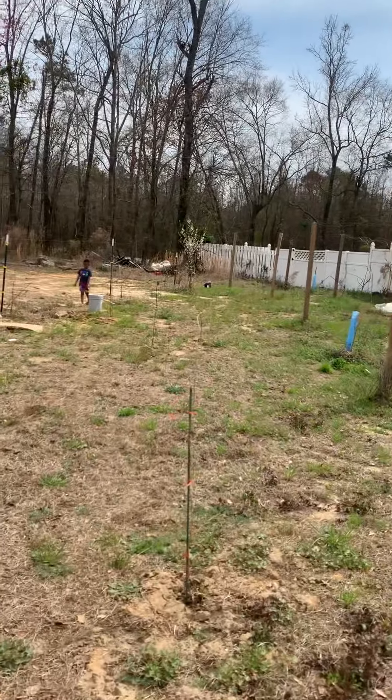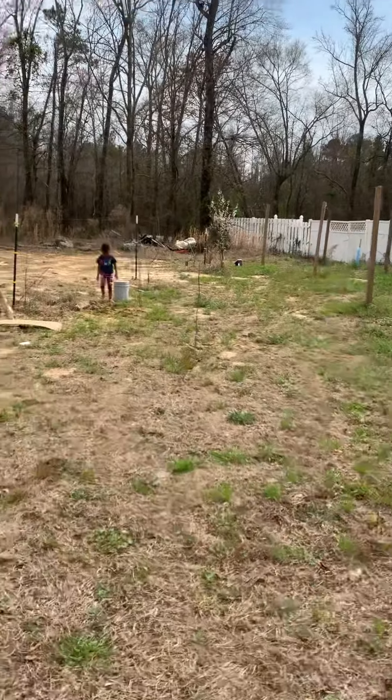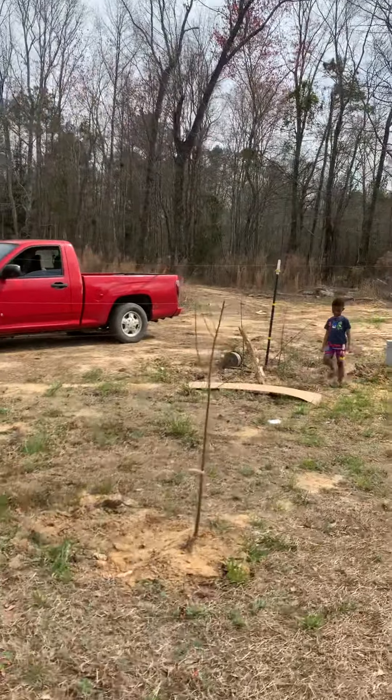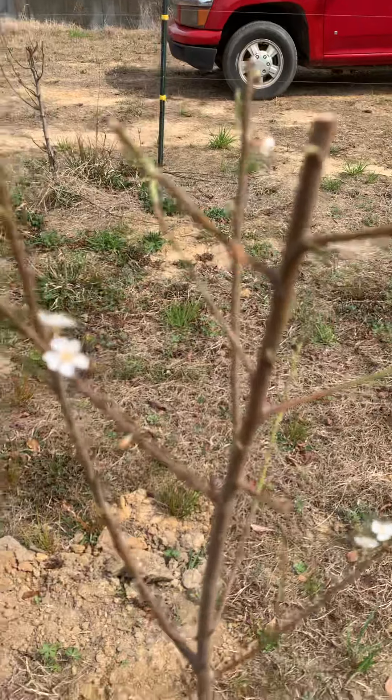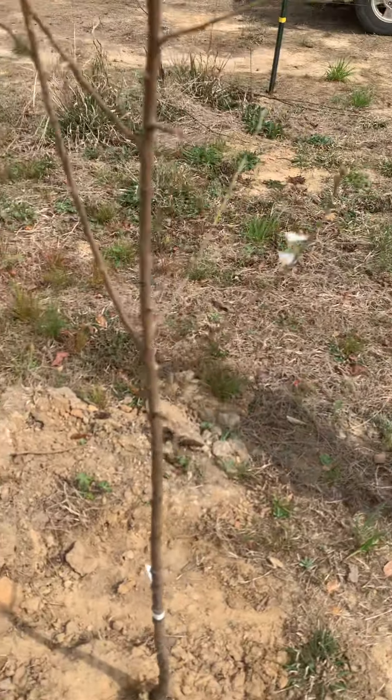I did have an Asian pear over there, but I backed up into it. We're getting ready to head to the house and feed our fish for the day. I'm excited about my little orchard right here.